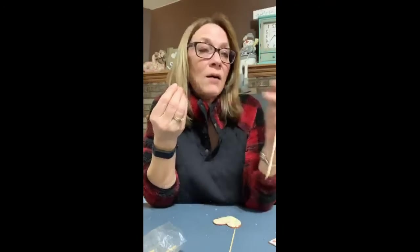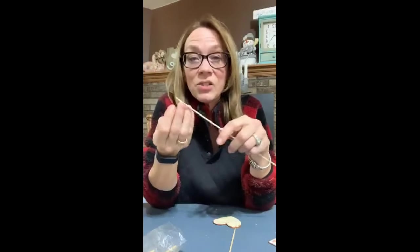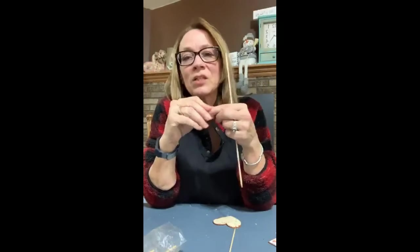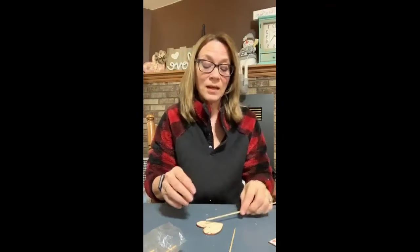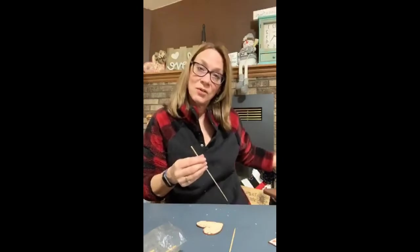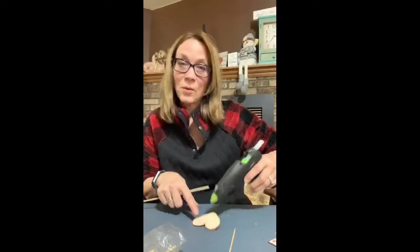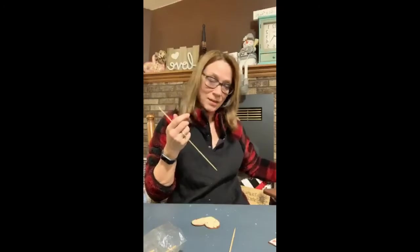Change out for season — that's why I said 4th of July, Easter, Halloween — change it out to pastels, change out for Christmas. When you see it put together, you don't have to do a rusty can. You can paint it. So it's not rustic if you don't like rustic, but I love this look.